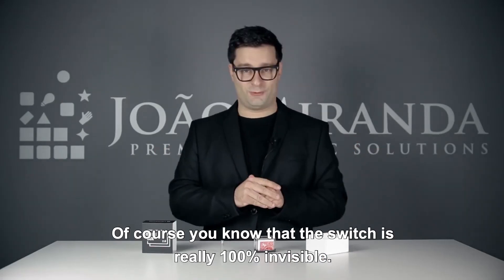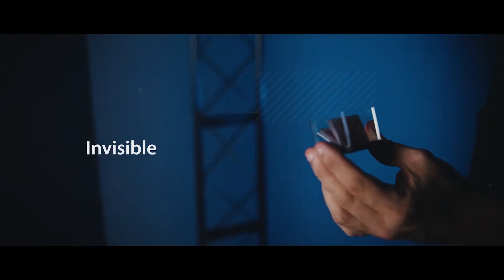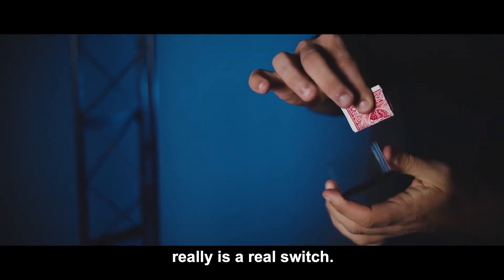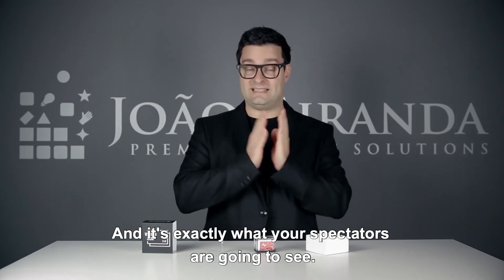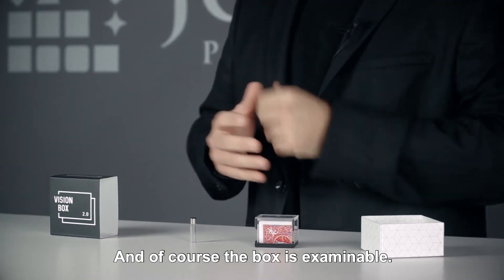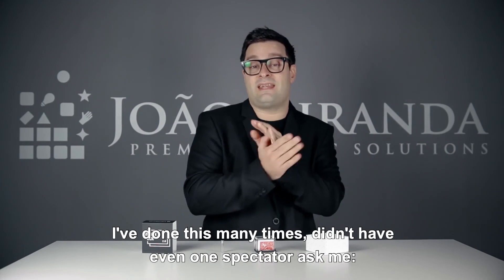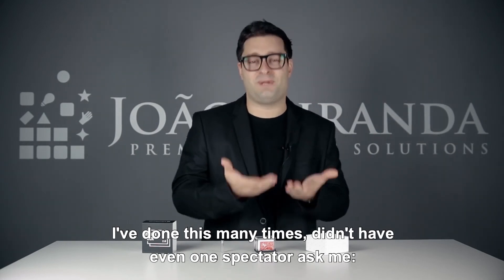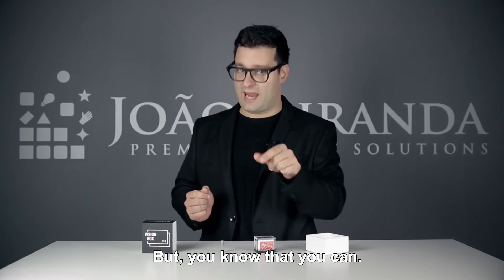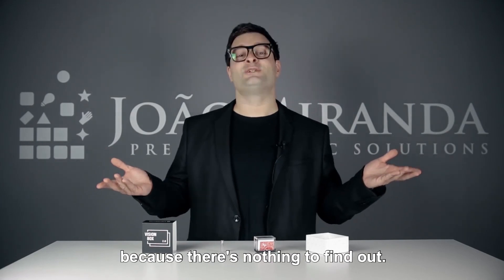And of course, you know that the switch is really 100% invisible. I can guarantee you that what you are seeing right now really is a real switch, and it's exactly what your spectators are going to see. And of course, the box is examinable. To be honest with you, nobody ever even asked. I've done this many times. I didn't have even one spectator asking me, 'Can I examine the box?' But you know that you can, and you are really relaxed when you do the switch, because there is nothing to find out.